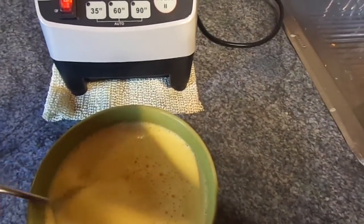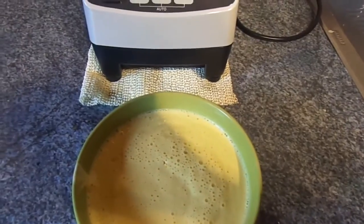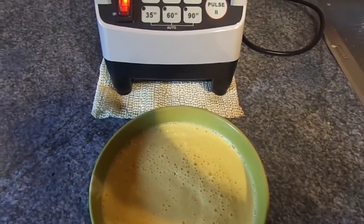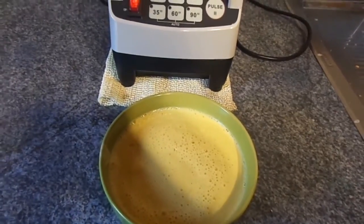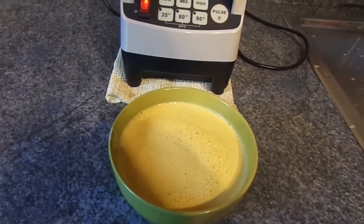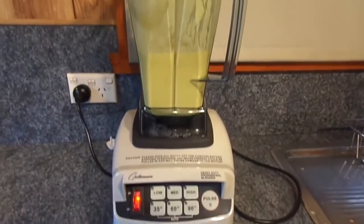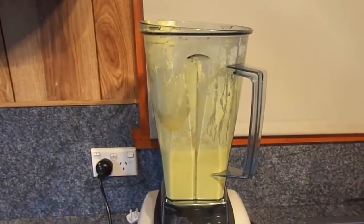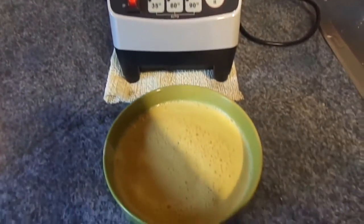Let's give it a taste. Mmm, that's nice — oh, that's lovely! So that is creamy corn chowder in the Optimum 9200 blender. That was so easy — far out! I guess that's dinner tonight for the kids.